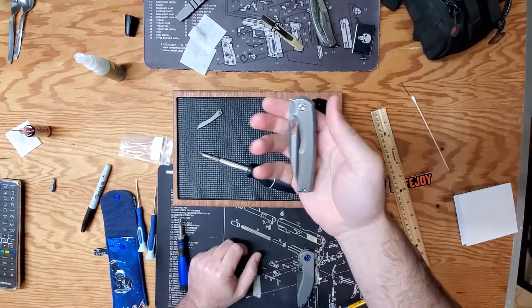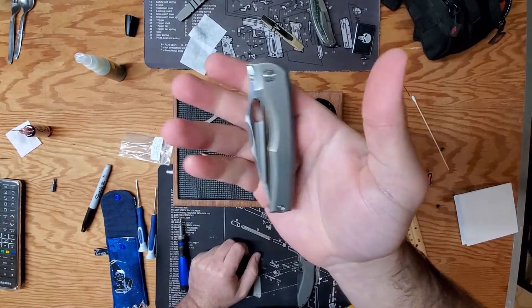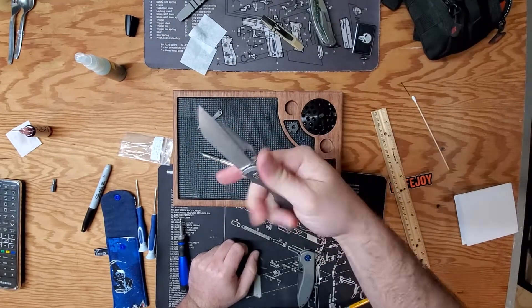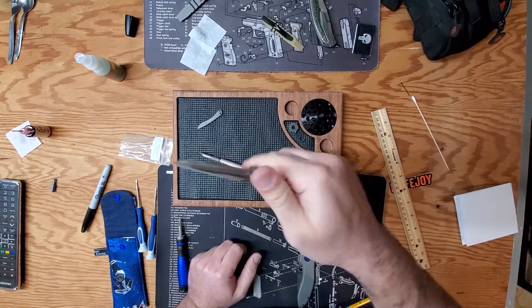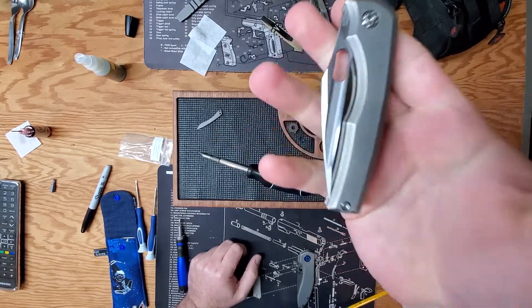Alright man, I gotta show you this. This is the BBM by NCC and Robert Carter. This thing is so tight on tolerances and has such a great detent.